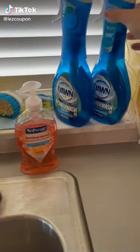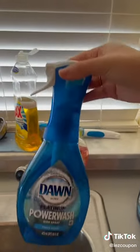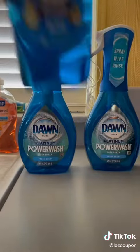Hey, beauties. As you guys know, I am obsessed with the Dawn Power Wash, so I'm going to show you a DIY hack. The first bottle is the original formula, and the second bottle is going to be the DIY I'm going to show you.